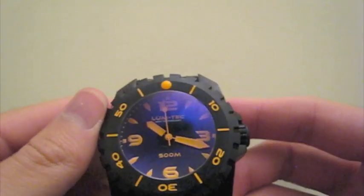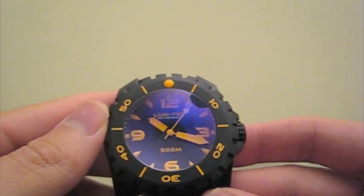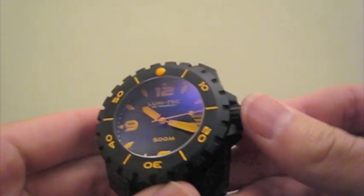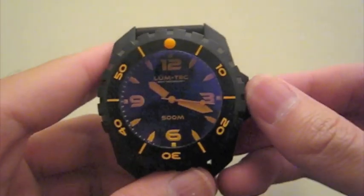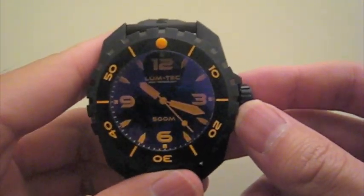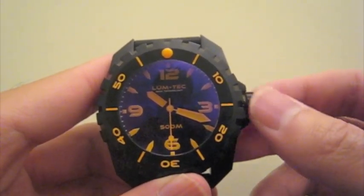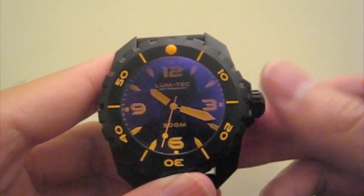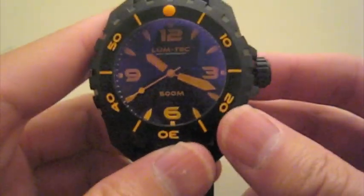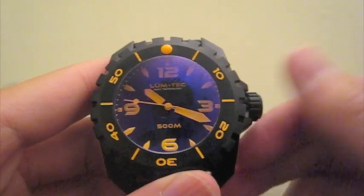The movement is automatic — it's a SII NH15 that does hand wind but does not hack. The crown is large and chunky, really easy to grip, with a little texture to it. Interestingly, the crown does pull out to two positions. In the first position where you'd normally set the date, you can actually feel some clicking as if a date wheel is moving, but because there's no date wheel cutout you can't see the date. I'd be curious to open it up and see if there really is a date wheel underneath.